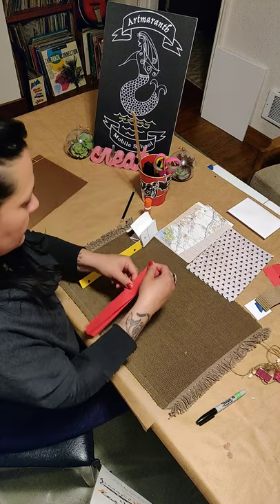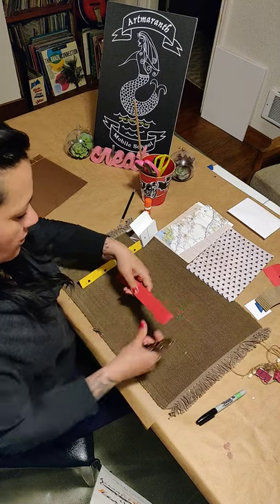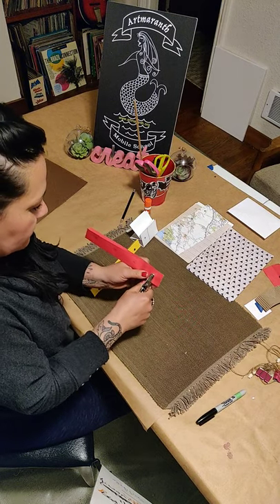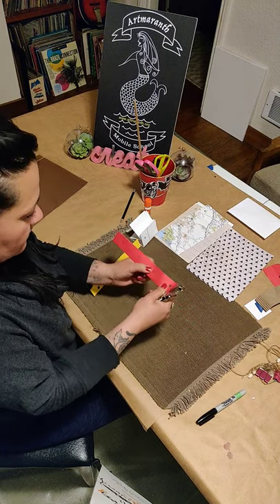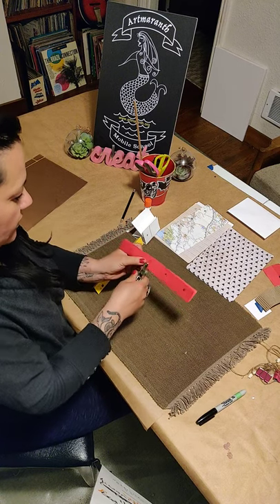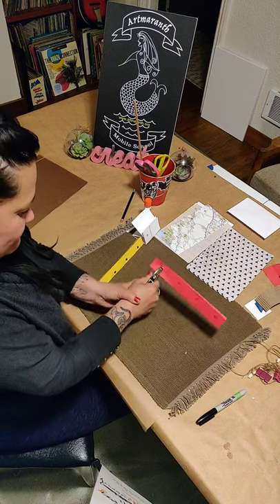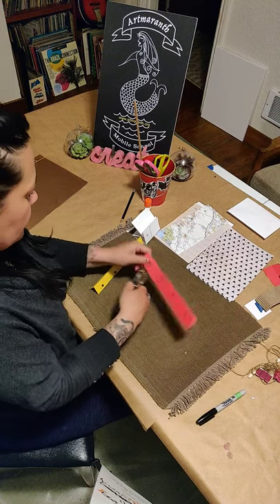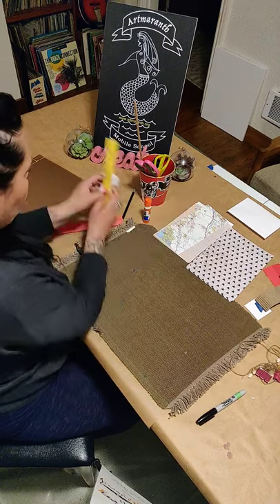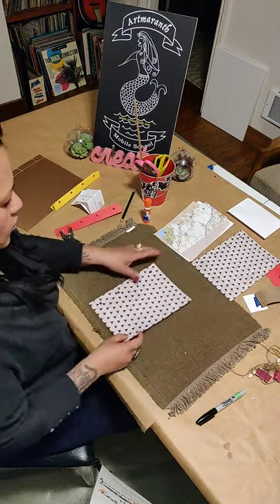I have it ready and I'm going to do this right now. If you are doing this and you have a hard time using a hole punch, just ask a grown-up to help you. Here we go. So the second thing we're going to do is work on the cover of our journal.